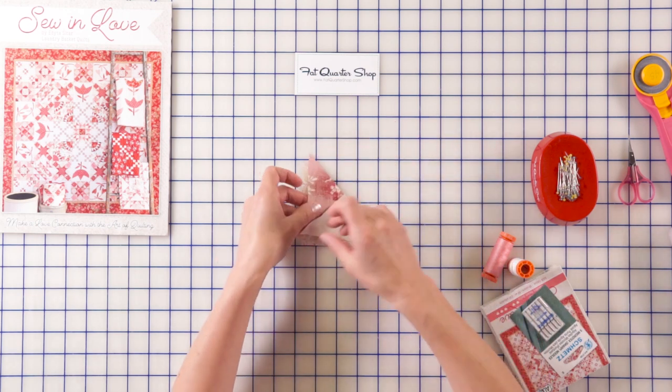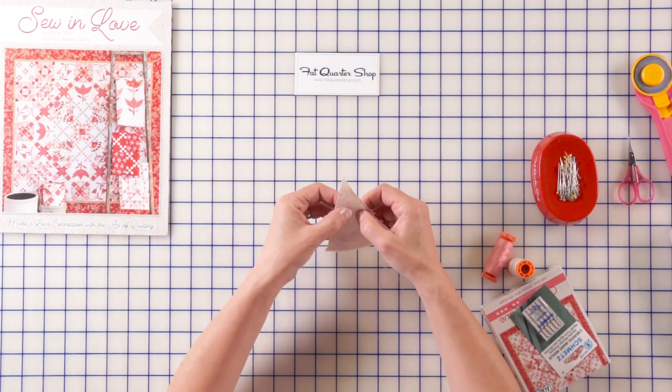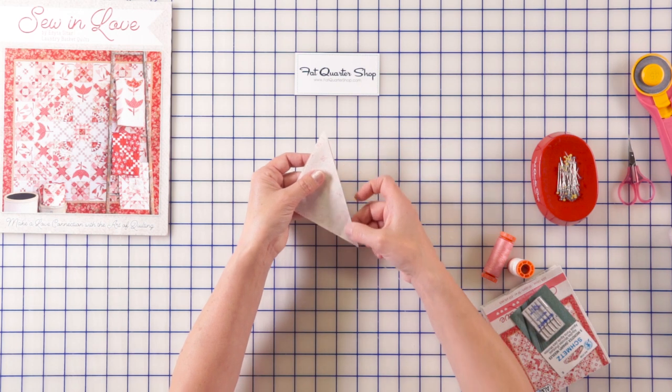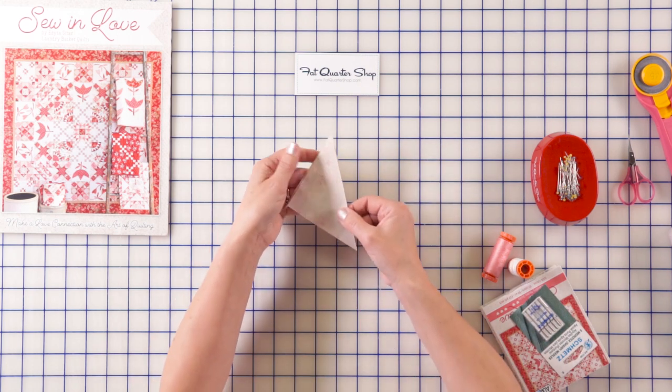Then I take this, place it right over, match it up. When I'm sewing, I keep this seam in the bottom. Because when I start stitching, it doesn't turn over. It's very nice and easy to do it. As soon as I finish this unit, it's going to look this way.